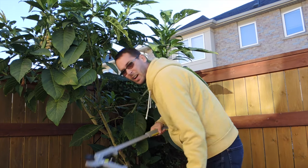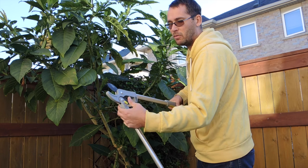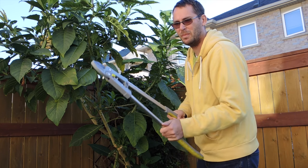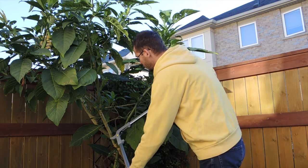I've got my loppers — I just bought these for that purpose. These are Scott's brand and it clicks between ratcheting and regular loppers, so I can get through harder wood cuttings a lot better.